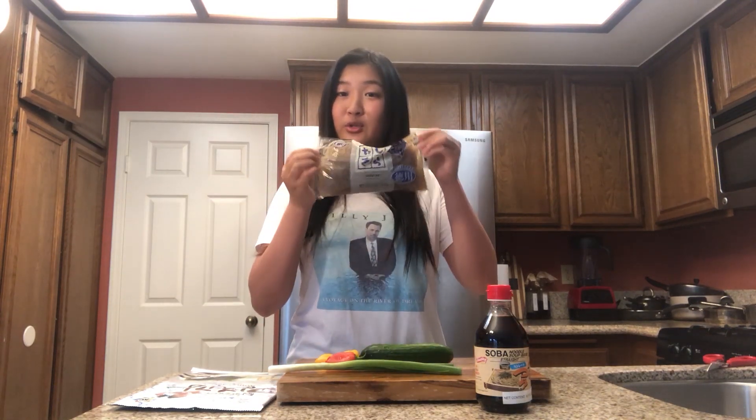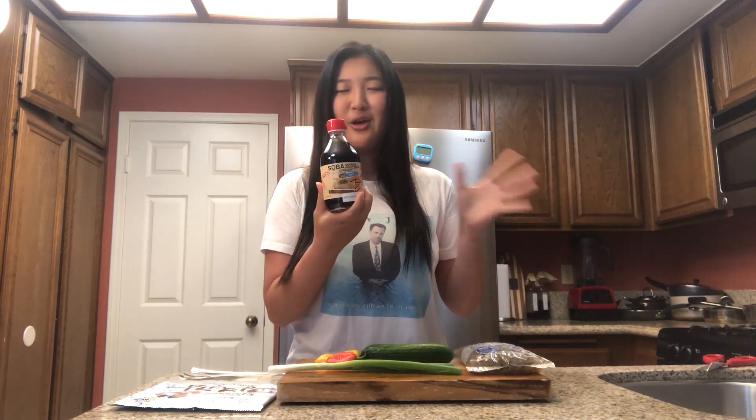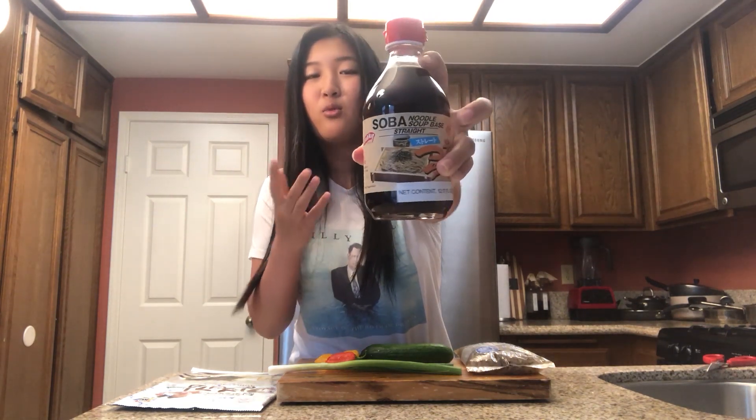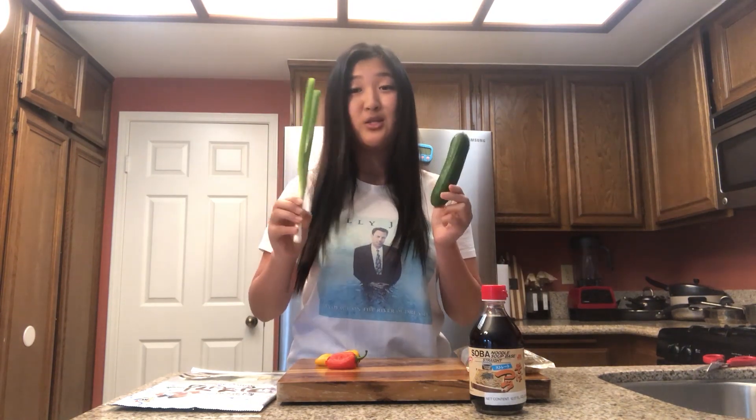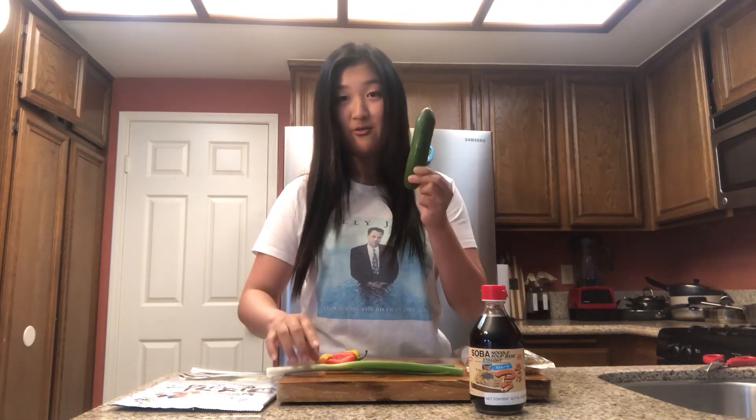Now onto the ingredients. The main ingredients of this dish, as I mentioned, are these yam noodles and then this mensuyu — I'm not exactly sure how to pronounce it because it's Japanese. If you look at it, it's normally made for soba, so when you eat cold soba this is the sauce you would dip it in, but it also goes in here. And then cucumber and green onions — these are mandatory, necessary — so eat your veggies.